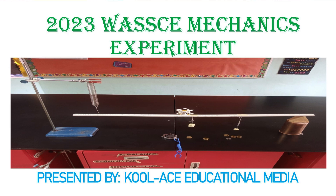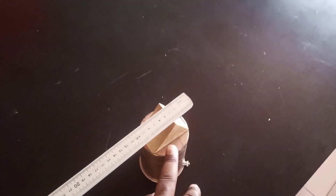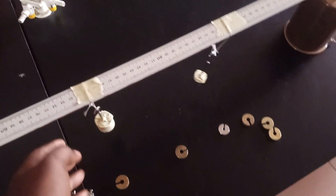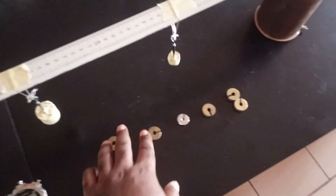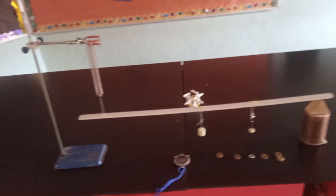Hello guys, welcome back to our class. Today in this particular class we are going to be bringing you the 2023 physics WAEC mock practical for mechanics. In this unique experiment we are given a helical spring, a meter rule, a knife edge, a 20 gram mass sealed and labeled Q, a 100 gram mass sealed and labeled P, other sets of masses as provided by the teacher, and a stop clock. All the setup is connected to a retort stand.